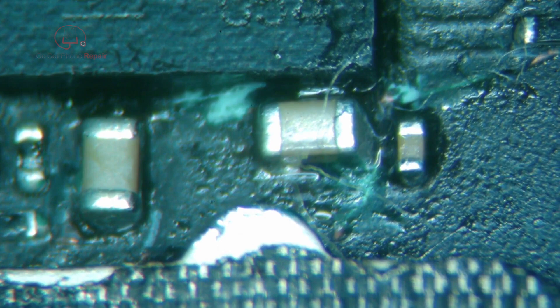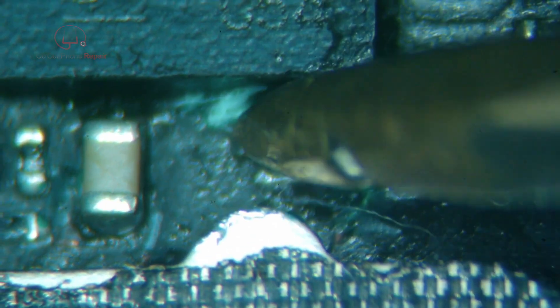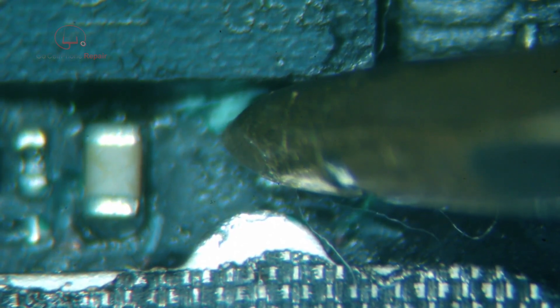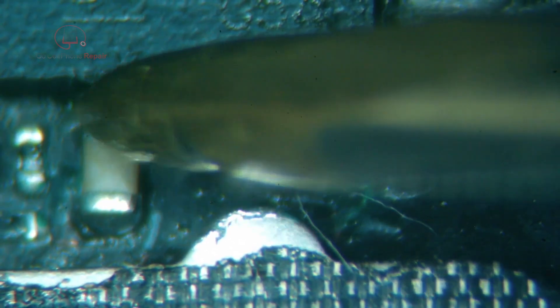I'll double-check the replacement caps and make sure we still have good values and nothing went wrong in the process. Got 0.358 on one side and 0.446 on the other. I think it's time to see if the charging system is working.